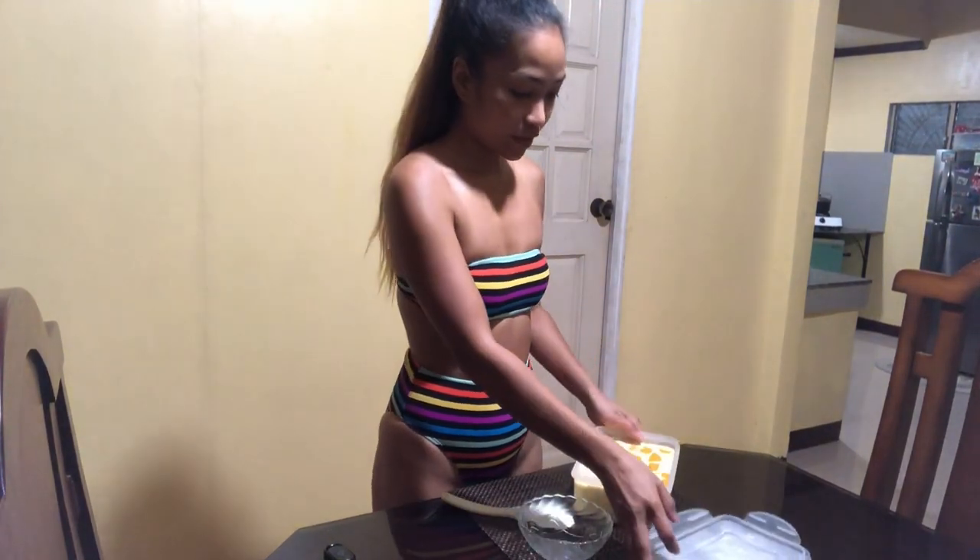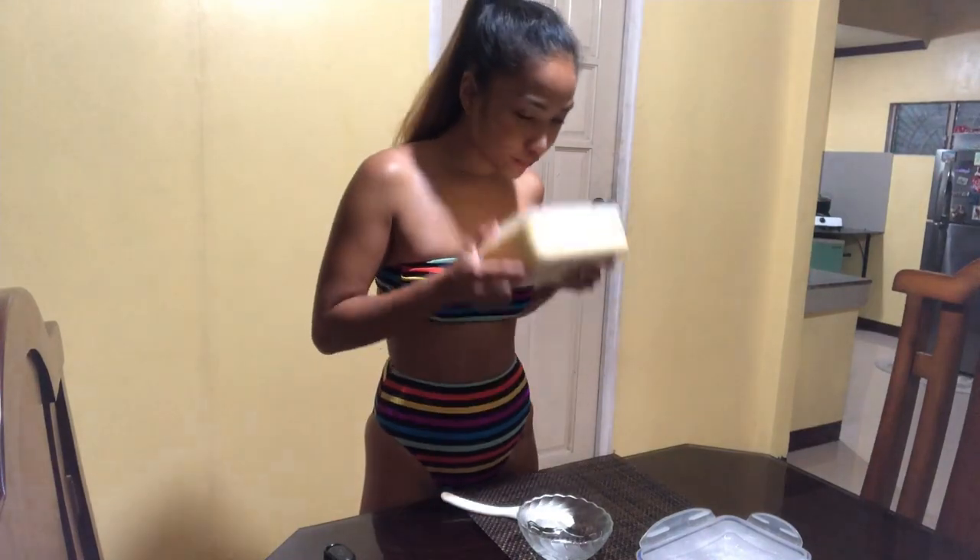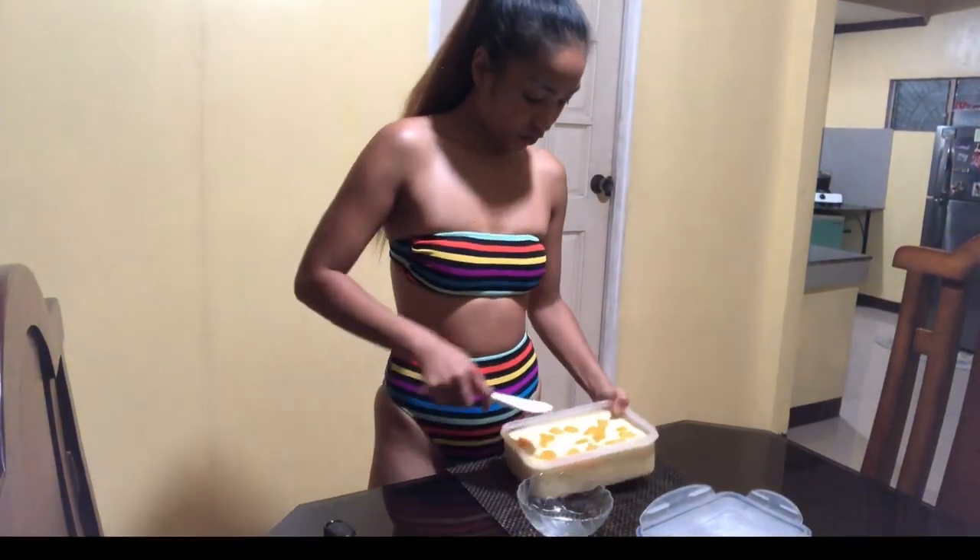Hey guys, I'm back! Let's check out the homemade mango ice cream. Oh my god, look at that — it smells so good! Let's try it. Mmm! It's so amazing! It's so perfect for the weather here in the Philippines — absolutely super delicious and easy to make.